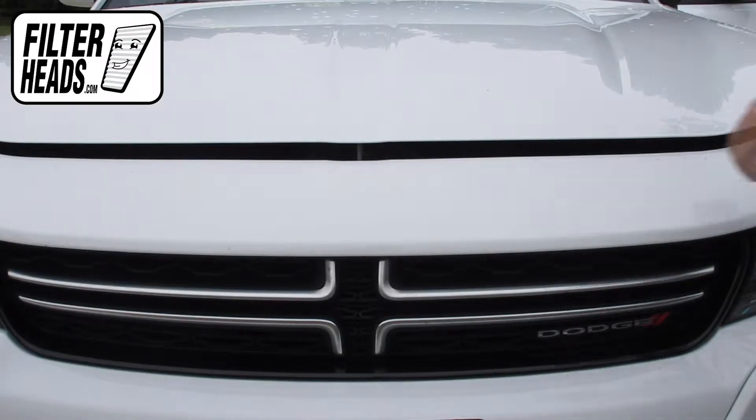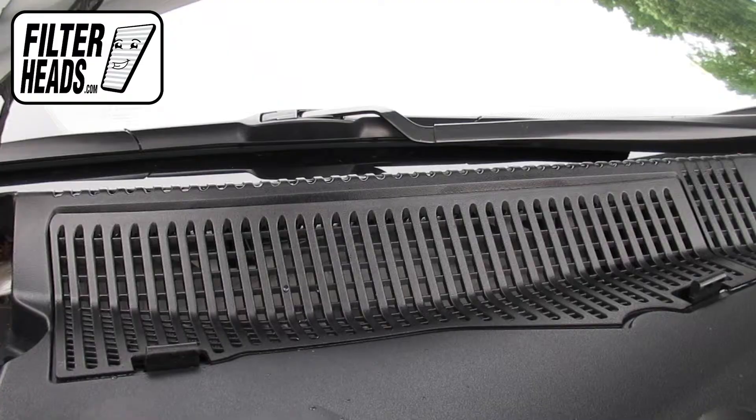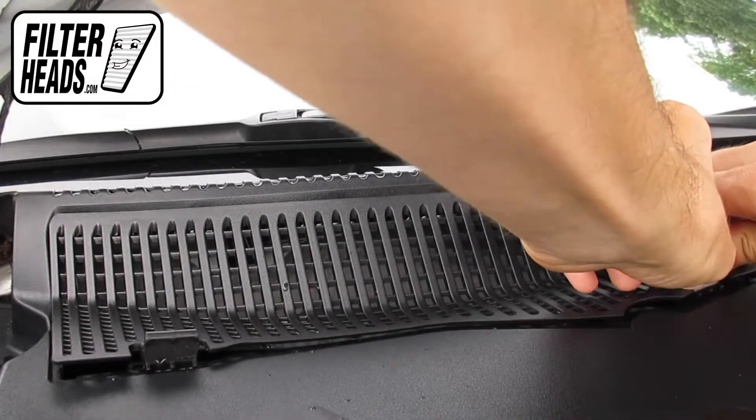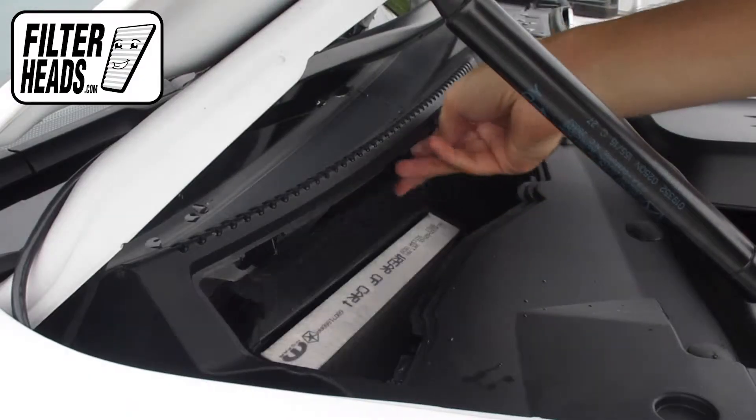Open the hood. Remove the access panel. Unclip the housing panel.